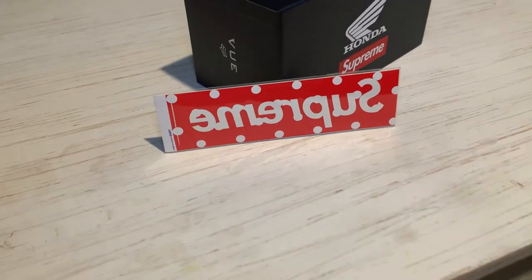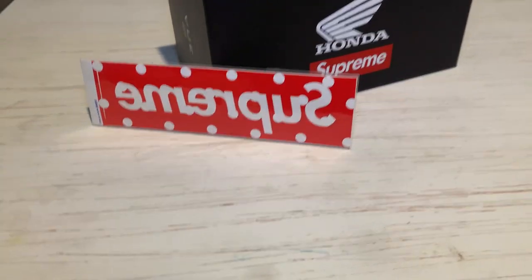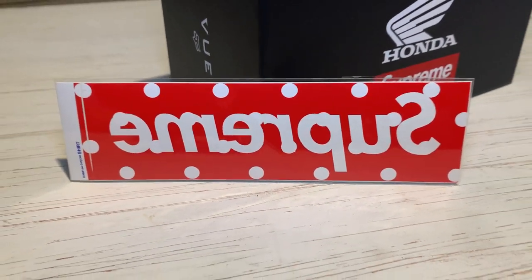The last item in this box is the Supreme x CDG polka dot box logo sticker. This sticker actually came out in 2012, so it's about eight years old. I managed to get a really good deal on it — I only paid around $35. I like the CDG brand as well, so this was a must-have, especially at that price. That's everything from that box — one more box to open.